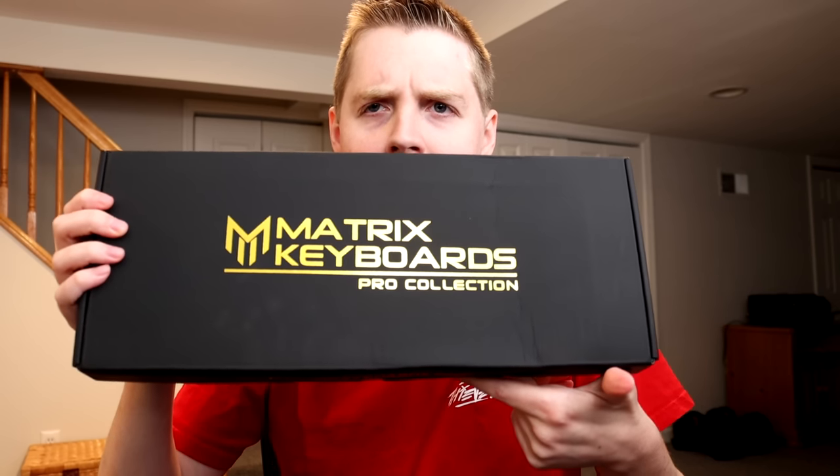I actually didn't realize — apparently it's the Matrix Keyboard Pro Collection. What I just remembered was, I ordered the Klix Demon Keyboard bundle, and it came with way more than just the actual keyboard.